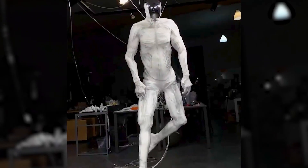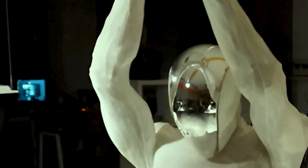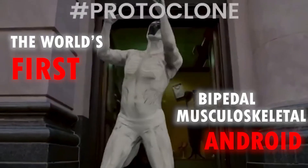Is this the dawn of a new era in robotics, or something straight out of a sci-fi thriller? Meet Proto-Clone, the world's first bipedal musculoskeletal android.